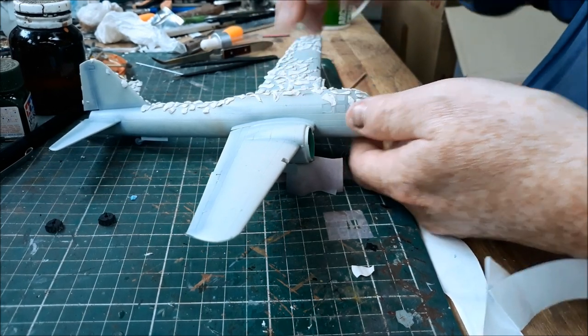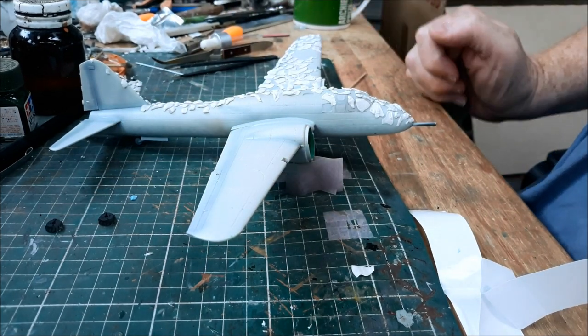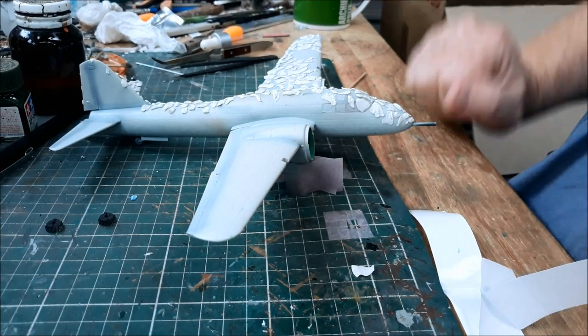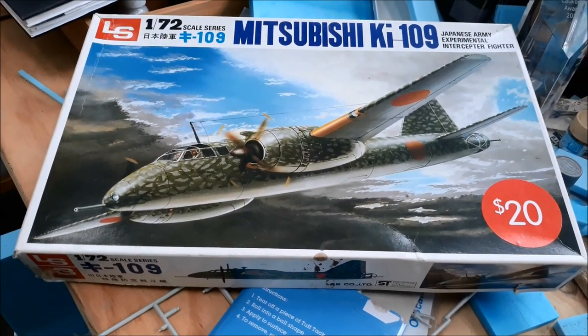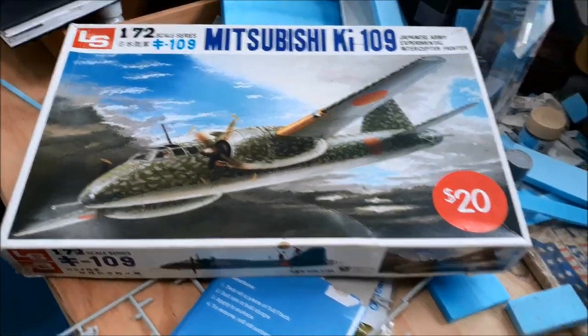With scale models you just snip things out, stick them together, and end up with a finished model. First of all let me show you the kit that I'm building. This is it — it's an ancient, ancient kit. I got it for 20 bucks, total bargain.